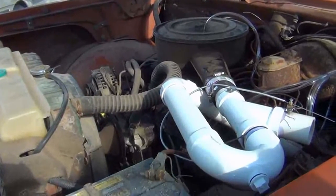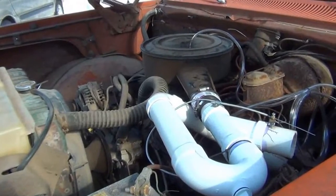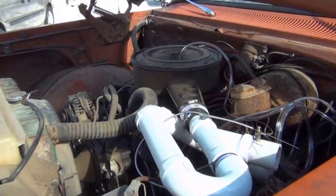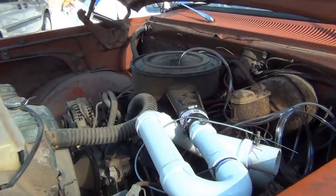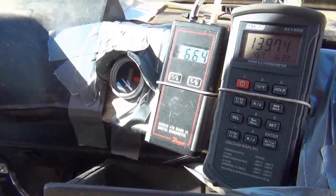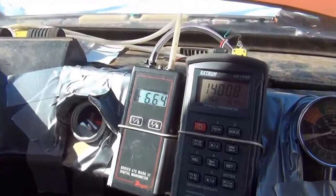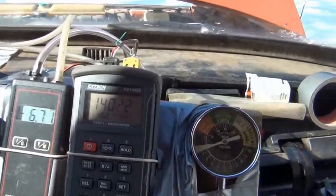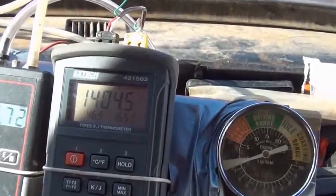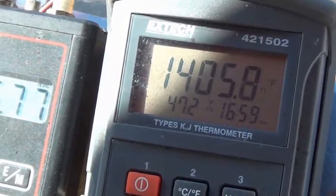We got the truck running on wood gas — started right up. We're running about 6 inches of static pressure, hearth temperature is 1400 degrees, and air-gas temperature is 46 degrees. We're running a little lean. So far so good, but we're going to run a little longer and do more testing before we put it in gear.